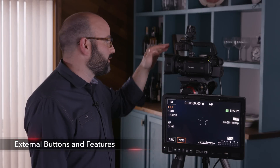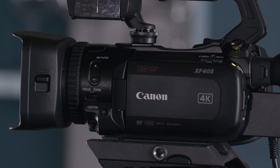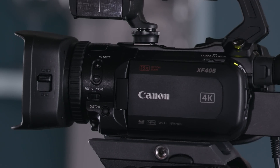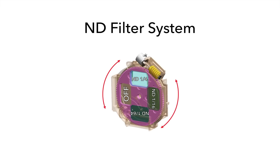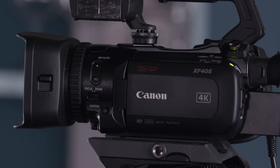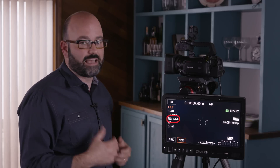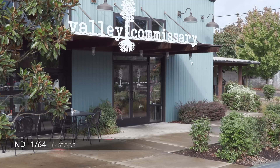Now let's talk about the camera body controls. Starting with the ND filter: the XF400 and 405 borrows the turret-style ND filter system from Cinema EOS cameras. There are four stages — the first has no ND, then activating with the plus button gives you a quarter ND (letting in a quarter of the light), then one-sixteenth, then one sixty-fourth. That equates to two, four, and six stops of ND respectively.